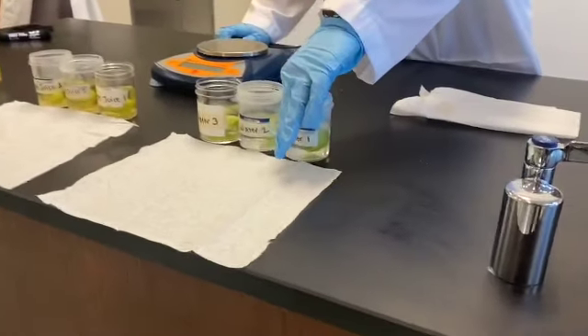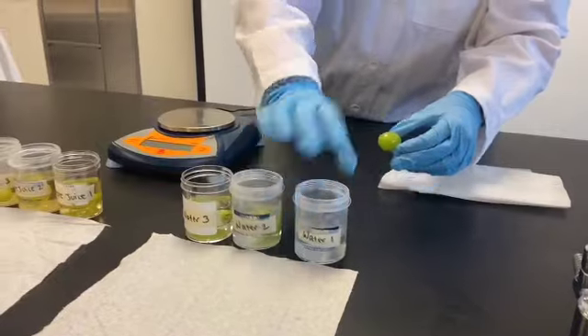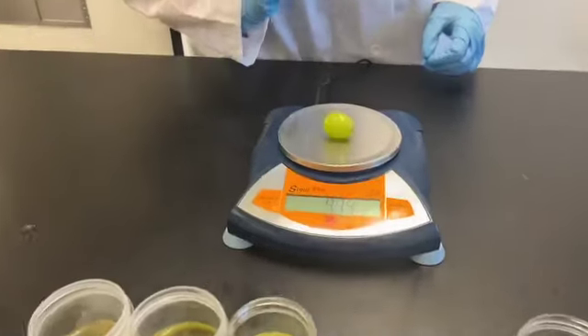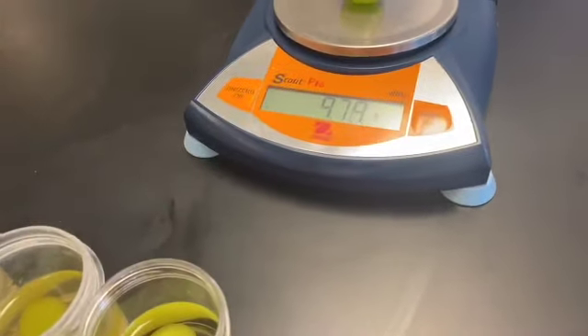So here is water number one. 9.78. 10. How great! 12. 20.